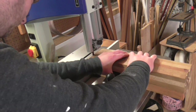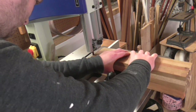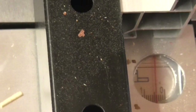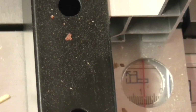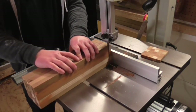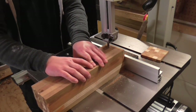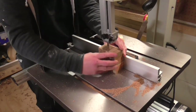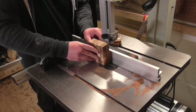Over at the bandsaw I cleaned up the end of the block by trimming off a couple of millimetres from the end. Then I set my fence at around 10mm and started to cut the piece into slices. My new bandsaw cut through this big block of hardwood no problem — I don't think my old bandsaw would have been up to the task.